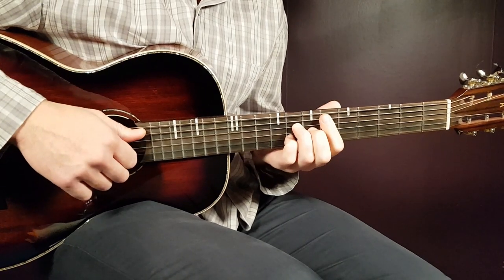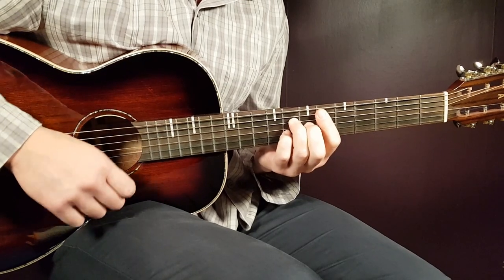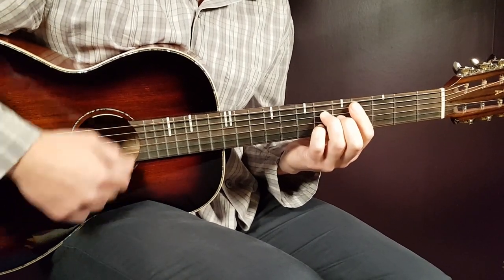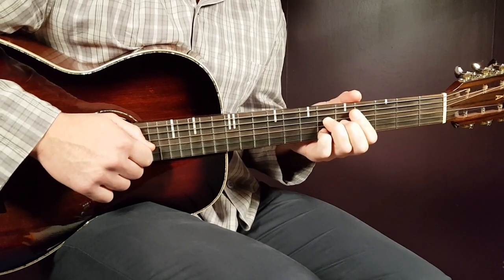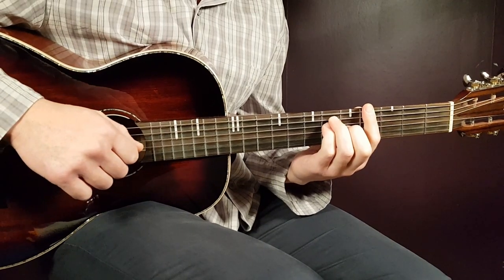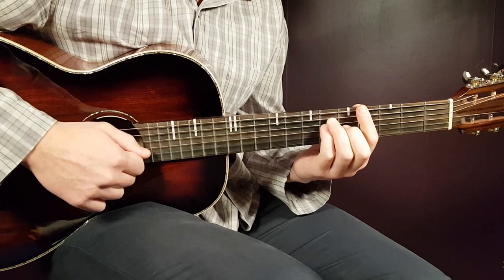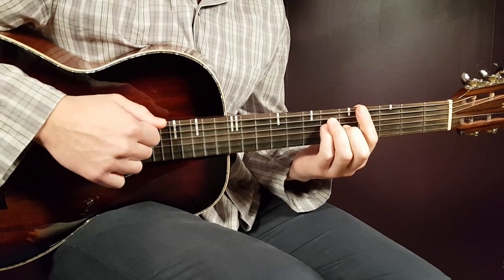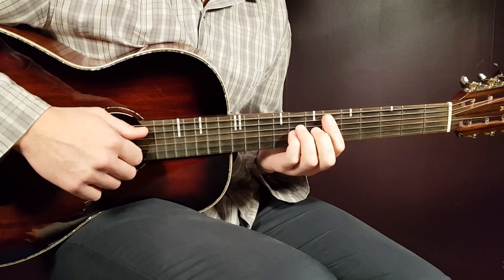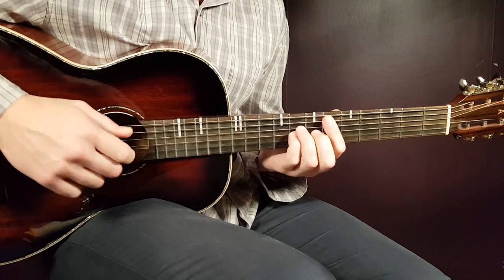Now let's look at the chord progression. We start with D sharp part one, then C sharp part two, then G sharp 7 for one full round. That means: down-up-clap, down-down-up-down-up. That is the first half of the progression. Let's go through D sharp part one, C sharp part two, and G sharp one full round.